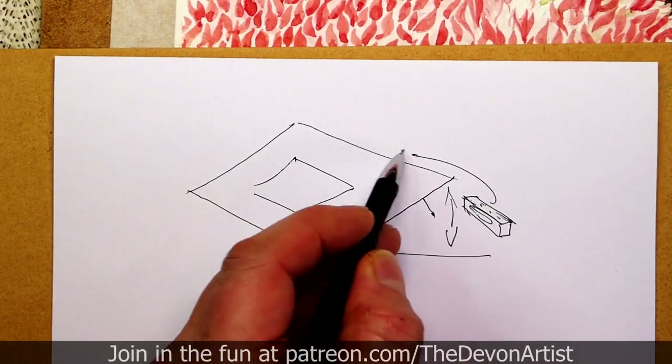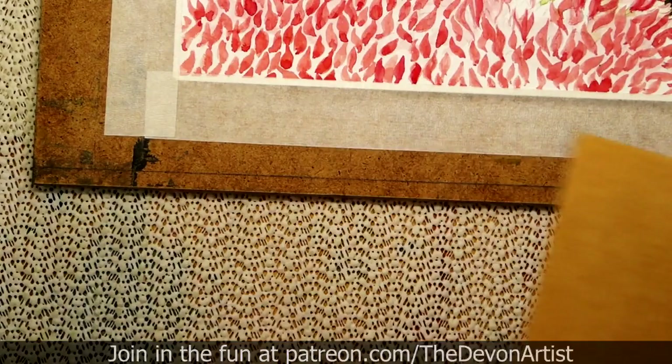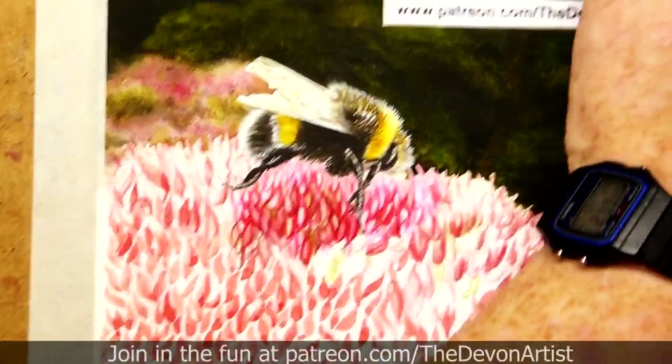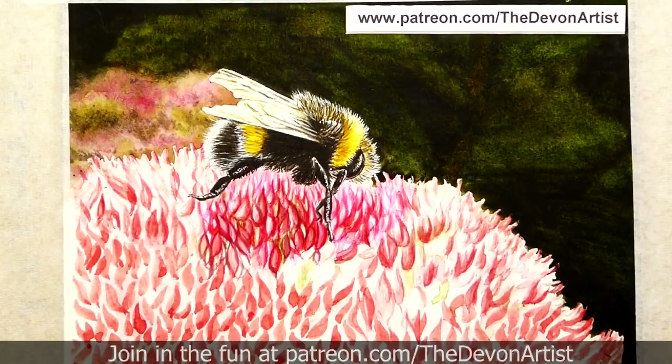So to give you a general idea, that's what I tend to do underneath there — to have my board on a bit of an angle when I'm painting, just to give you some ideas. And those are the reasons why.